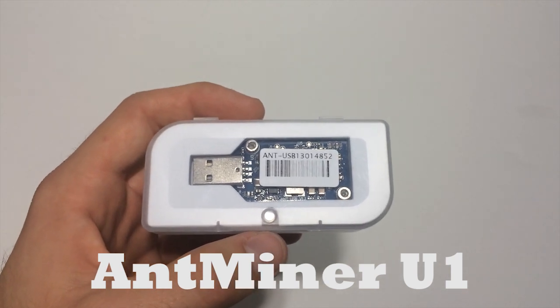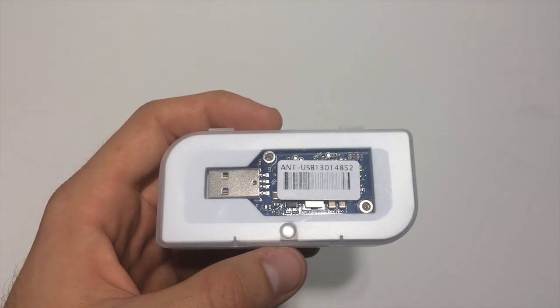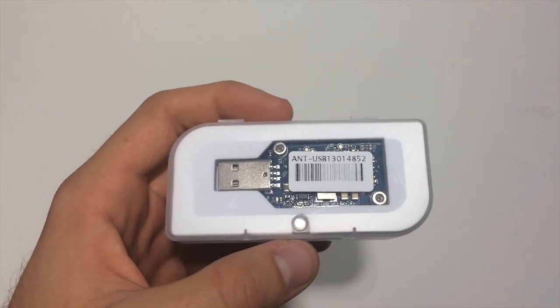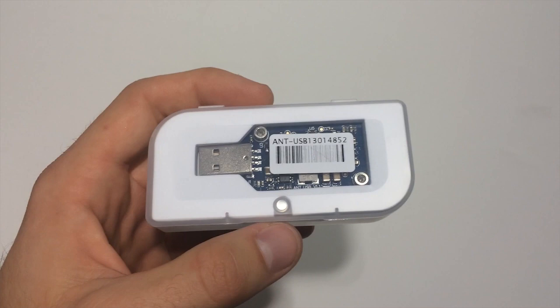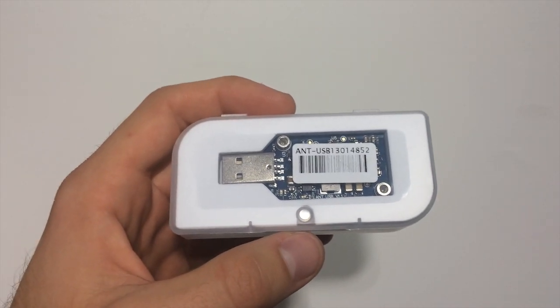Hey, what's up guys, dopeswonder930 here. I'm just going to be doing kind of an unboxing — though there's not really much to unbox, more of a first look and a little discussion on something I got here in the mail. What I've got here is an Antminer USB U1. I got it from CryptoWare, an online company in the UK. They were awesome enough to send me out one of these.